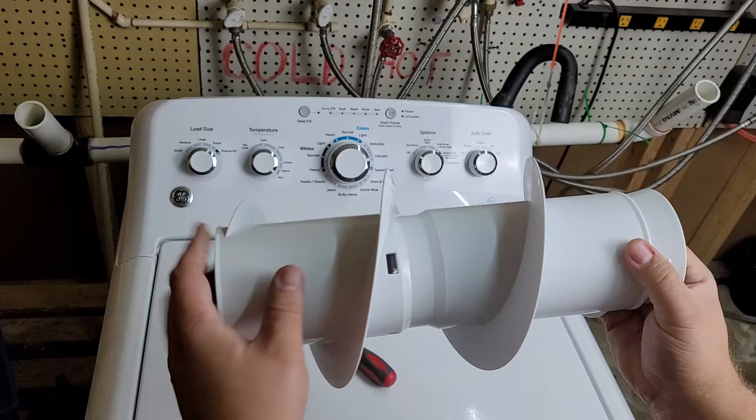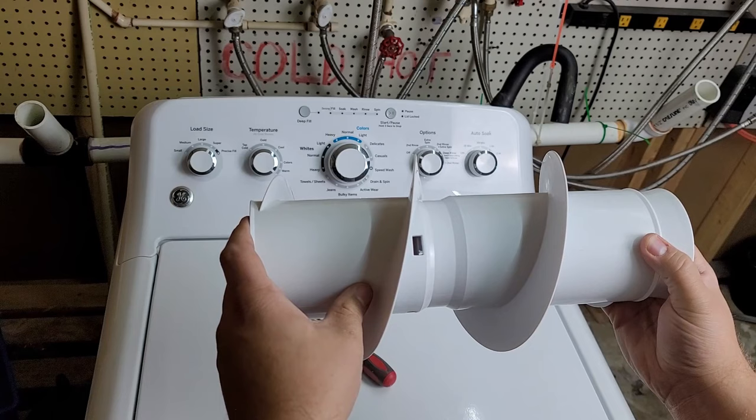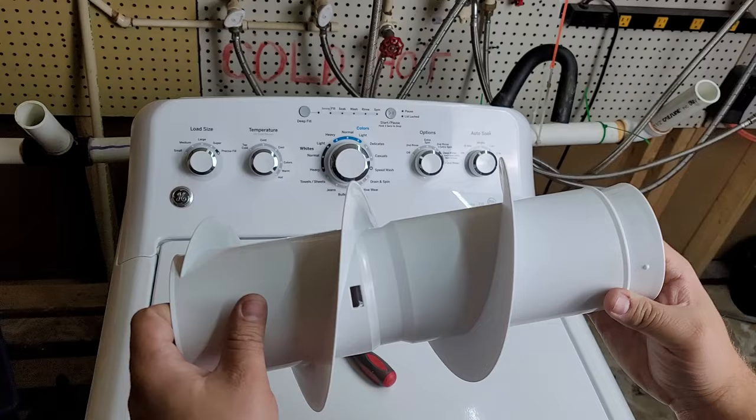This is a brand new auger that I purchased from Appliance Parts Pros, which is the issue we're having with this machine. Now that I have the new auger here, it's really easy to explain how to take it out.